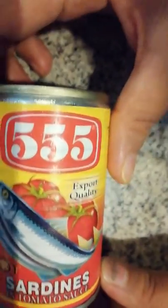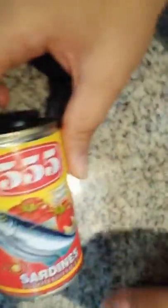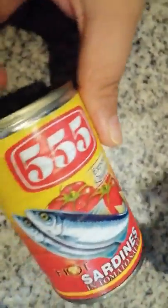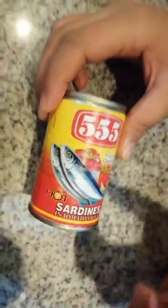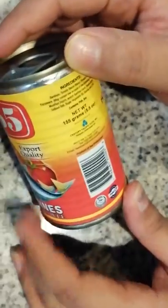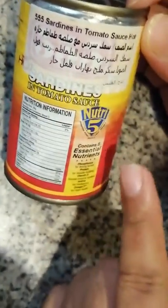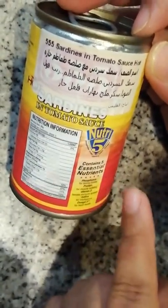Hello beautiful people, welcome back to my channel. In today's video I'm gonna show you this 555 hot sardines in tomato sauce. It's a kind of fish which they have kept in tomato gravy. The net weight is 155 grams, and all the ingredients like tomato paste and everything are mentioned on the label.